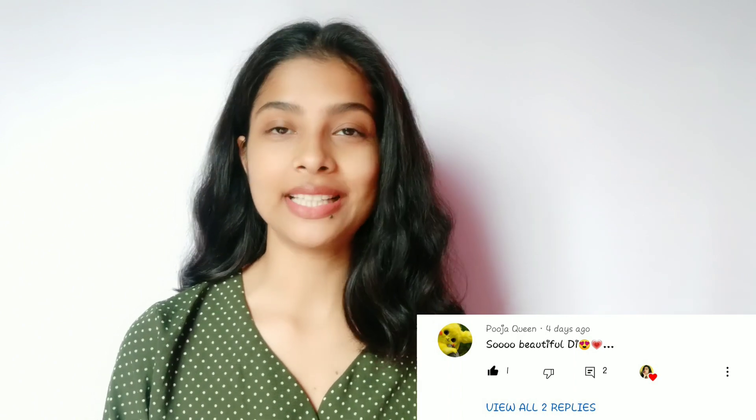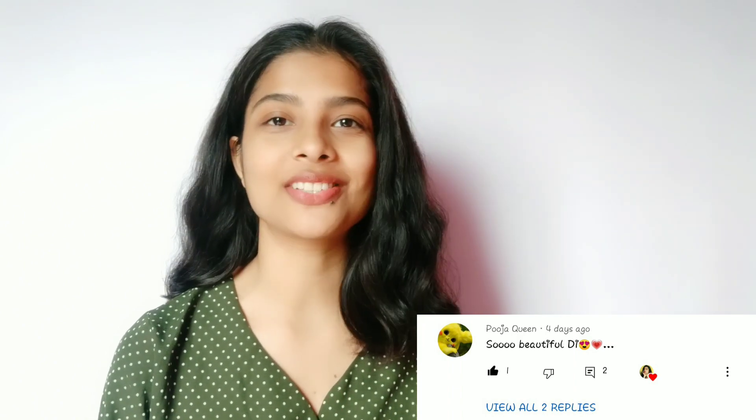Hey guys, it's me Alina. Welcome to my channel. Today I will be trying out some fun eye makeup from 5-Minute Craft. Let's see if it works or not.